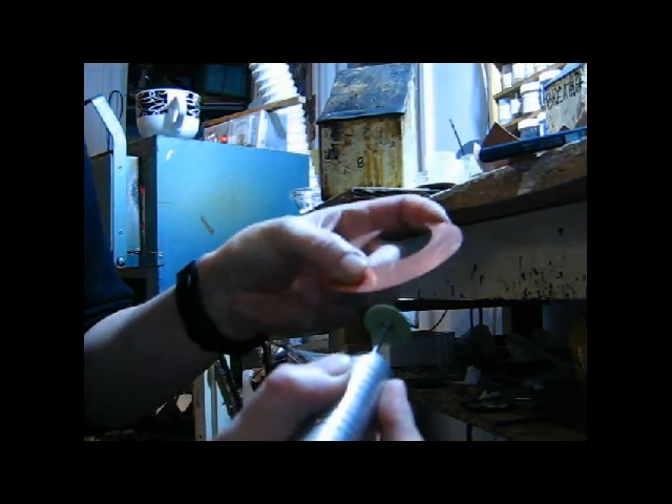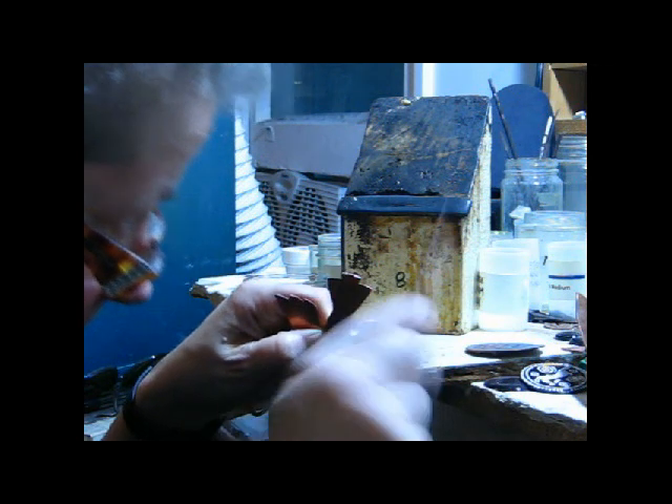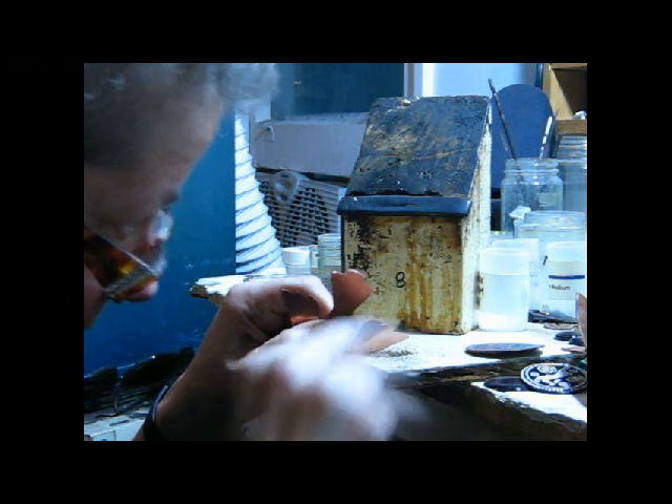After all the shapes are cut out, I usually do some finishing. I use power tools for the simpler shapes, and I use files for the more complex shapes and to get into the small areas where the sanding tool can't reach.